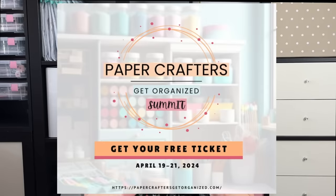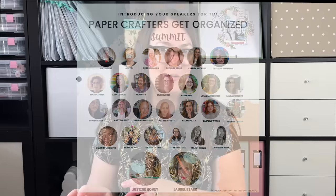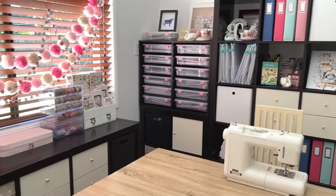I'll be sure to link all of the products I'm sharing today in the description box below, as well as some free resources that will help you get your craft room organized. Are you joining me for the Paper Crafters Get Organized Summit? Tickets to this three-day event are free — you can grab yours by clicking the link below. 29 amazing creatives from around the world are sharing not only how they organize, but the why behind their organizing techniques so you can apply the tips and tricks to your space. Click the link below and you'll be emailed all of the details.